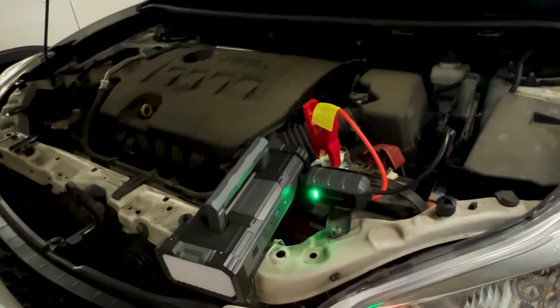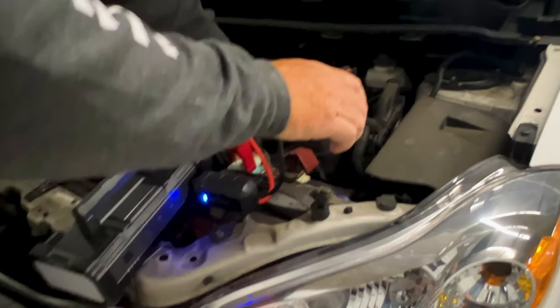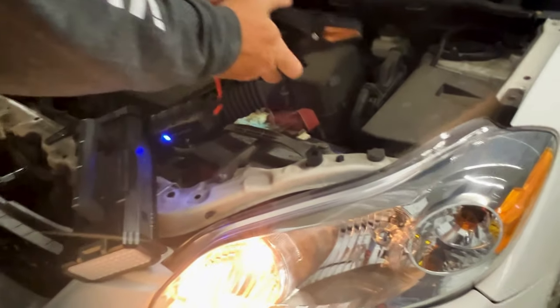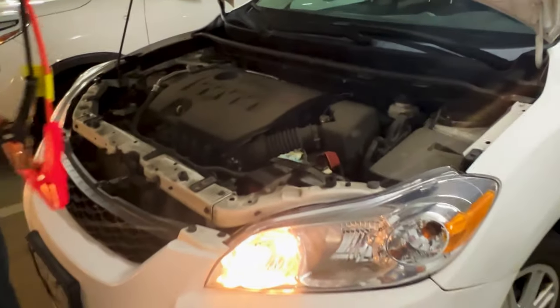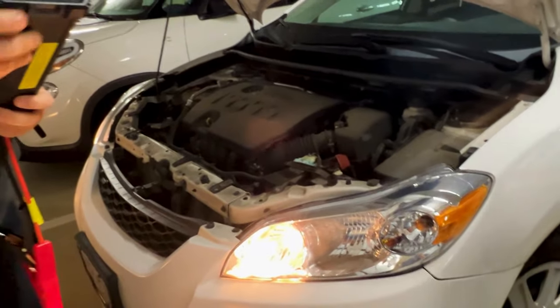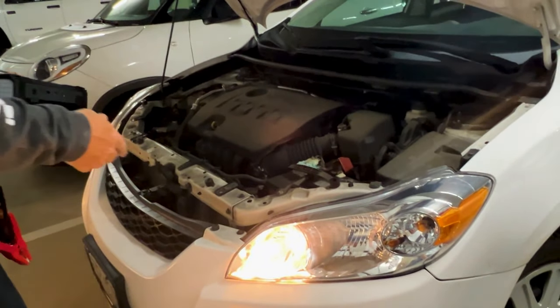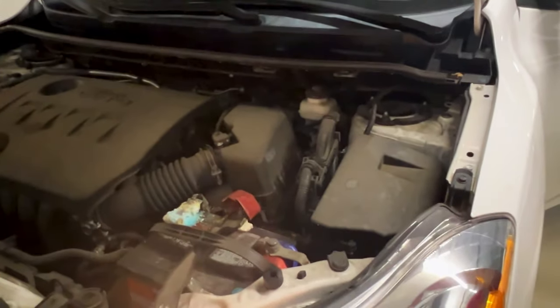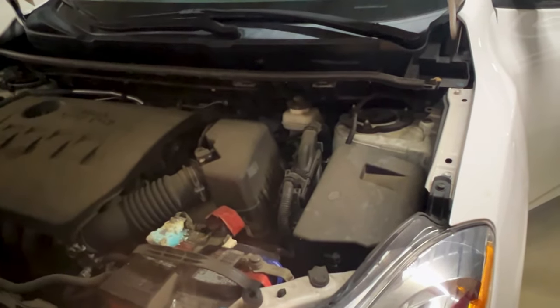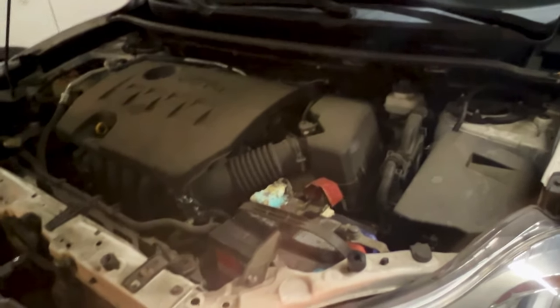Okay, try it again. I saw a spark — so yeah, it's your battery. That's a good thing that it's just the battery. You should run it for at least 10 minutes, maybe buzz around a bit to let it run.